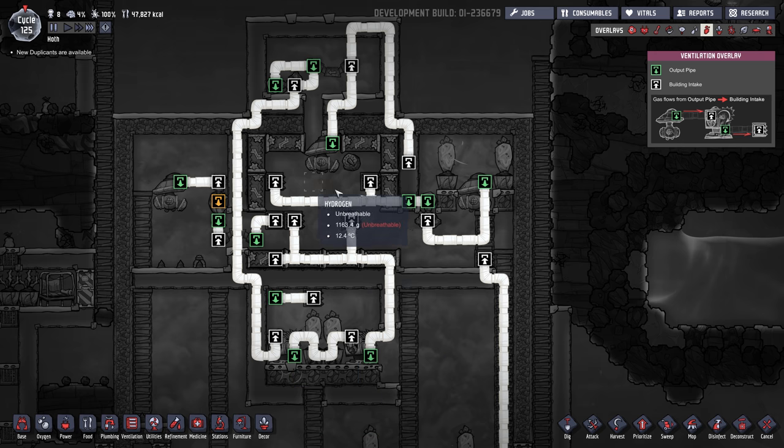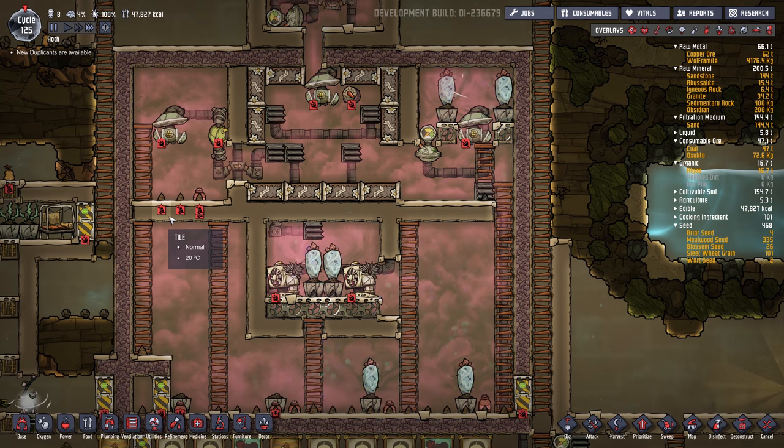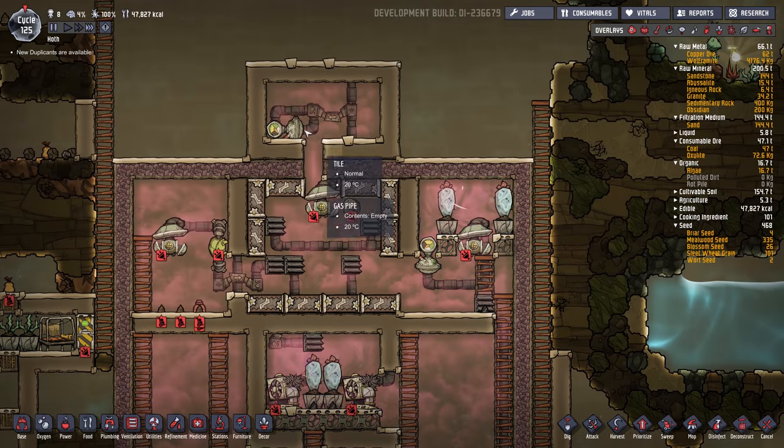This chamber over here is a reserve: if the pressure ever falls in the reaction chamber, it will take reserve hydrogen and pump it in. I'll keep this room pressurized so we can always have spare hydrogen if we need it.